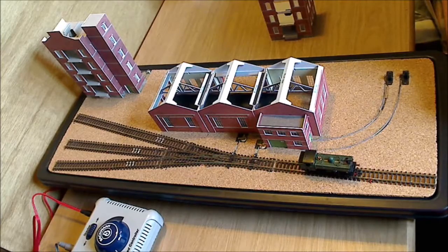So that shall be it for this particular video update. I shall upload a separate video showing a bit more of a demonstration of the operation — with the engine shunting a few wagons about.